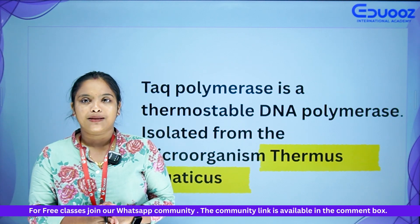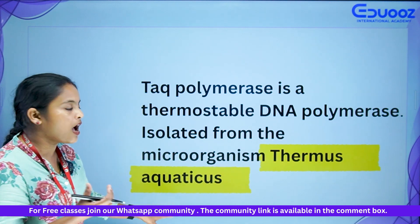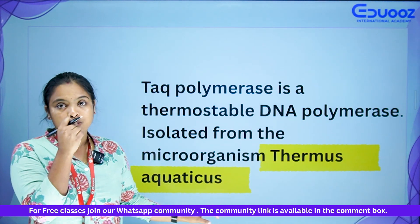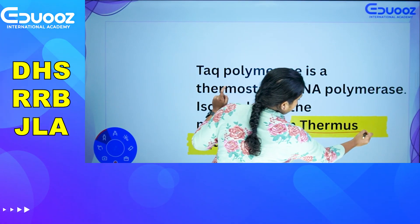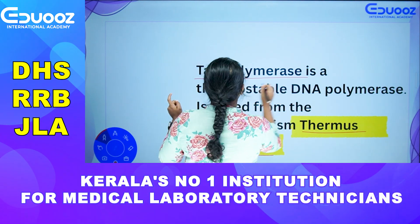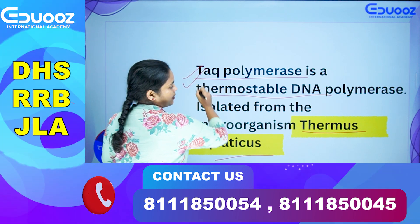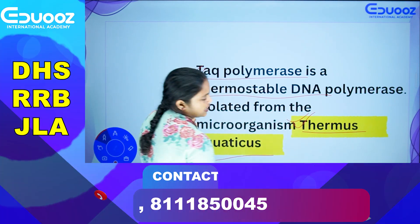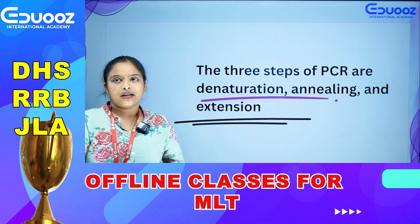Taq polymerase is a thermostable DNA polymerase. It is isolated from Thermus aquaticus, a thermostable microorganism. It is important to note that Thermus aquaticus provides this thermostable DNA polymerase used in PCR.